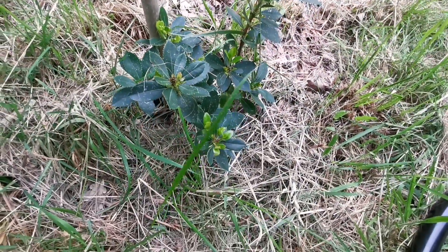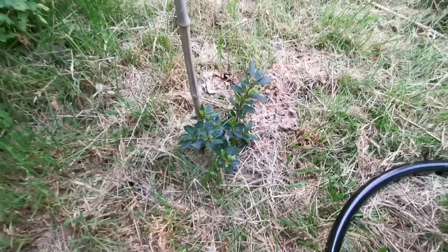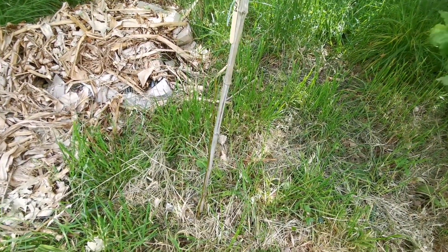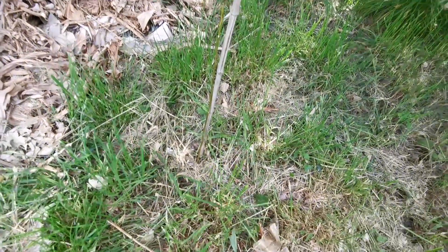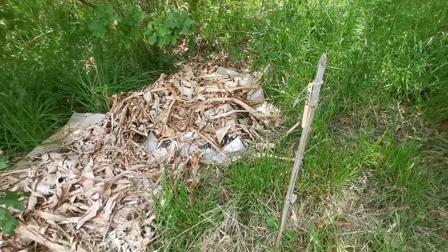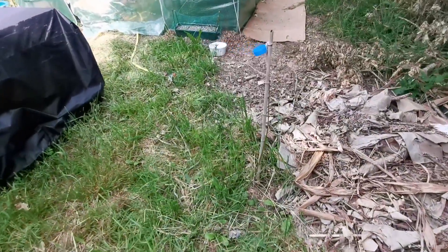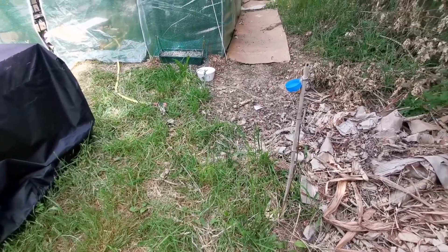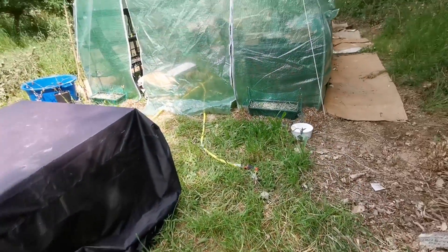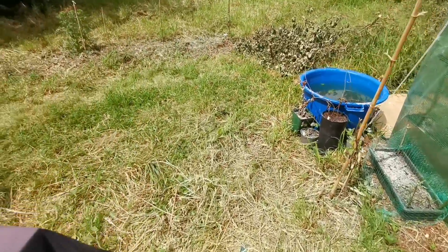Pour ceux qui connaissent — il était tout petit mais là il est bien parti, il me fait plein de pousses cette année. C'est un arbre aux fraises, il faudra sûrement attendre aussi pour les fruits. Ici j'ai du nim — j'en ai planté deux. Pour ceux qui connaissent l'huile de nim, mais aussi les feuilles utilisées en phytothérapie. J'ai planté deux arbres parce que c'est aussi utile au jardin.